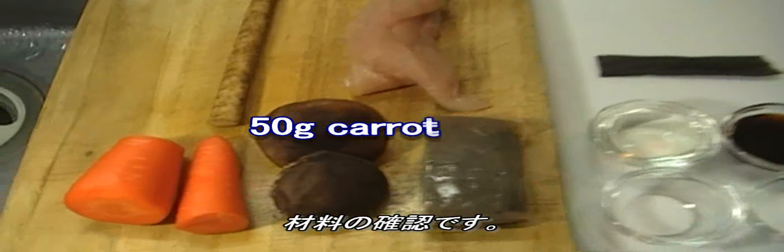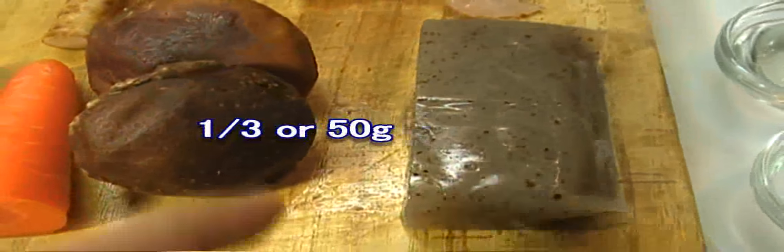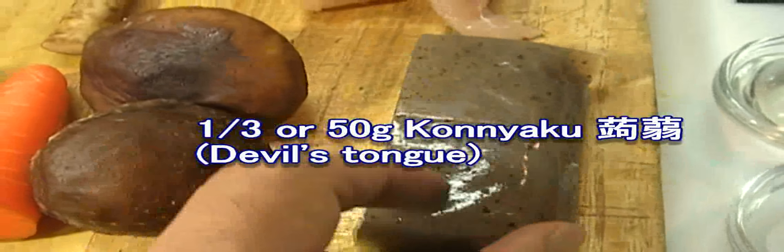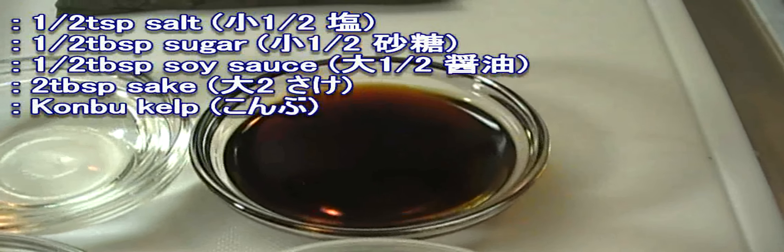50g carrot, shiitake mushrooms, this is konnyaku — it's also called devil's tongue and is often used as diet food. Non-fat chicken. This is gobo, called burdock in English. Half teaspoon salt, half tablespoon sugar, half tablespoon soy sauce, two tablespoons sake, and kombu kelp.